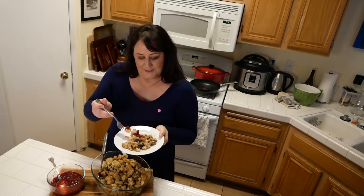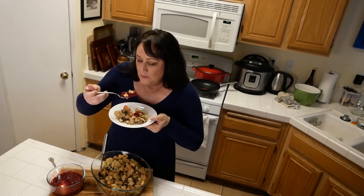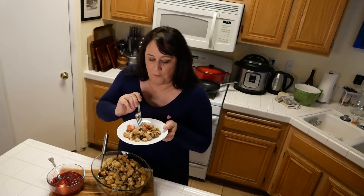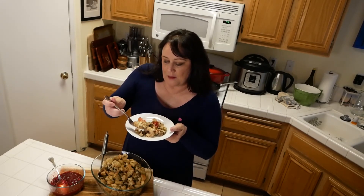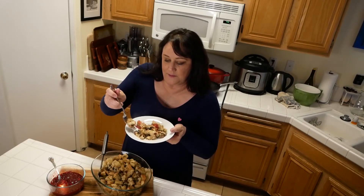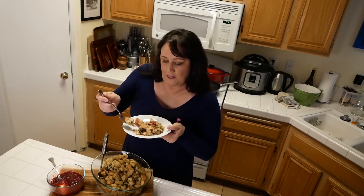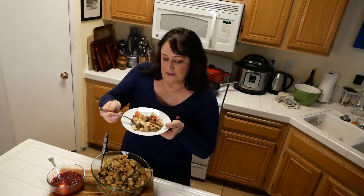Thanksgiving is going to be a little bit different this year, but we can enjoy our favorites. That stuffing is very herbaceous with the extra herbs and mushrooms — it just takes a little bit to amp up the flavor.